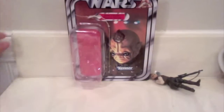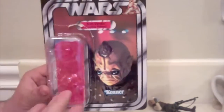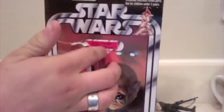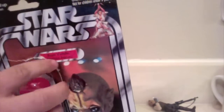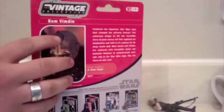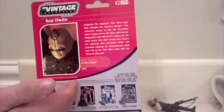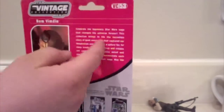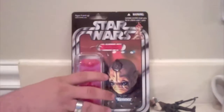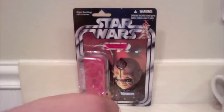I like the Vintage Collection — I've made that clear in some of my other reviews. It's just a really nice line. You've got a beautiful card back on the back. Star Wars — this is from Episode Four. There's a nice picture of Bom Vimdin up there. You've got a bubble, and in the back you have a picture of the character. This is actually the first time Bom Vimdin has ever had a figure, so there's no picture of an original figure because there hasn't been one. You've got the description, the Vintage Collection branding, and the other figures on the bottom. I think this guy was released in wave five.